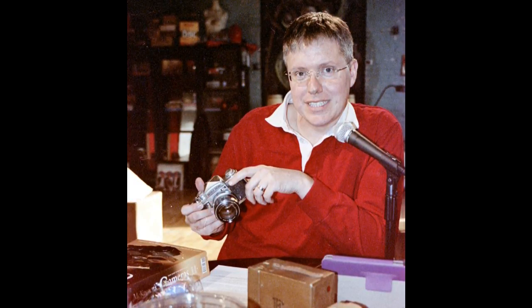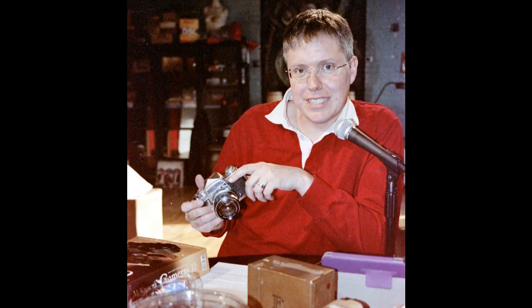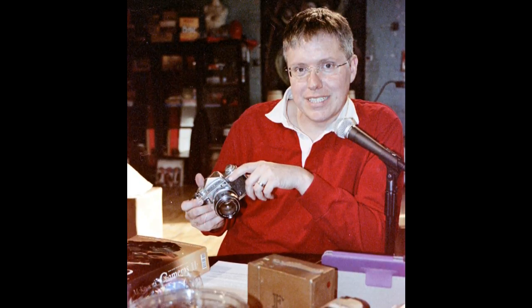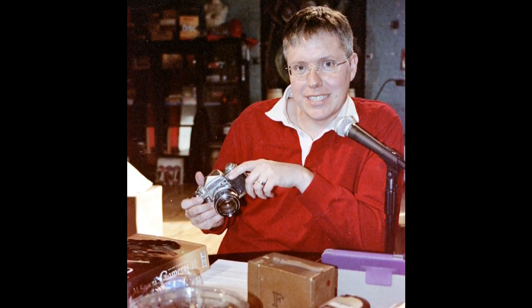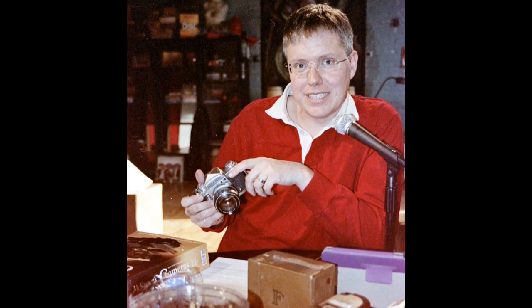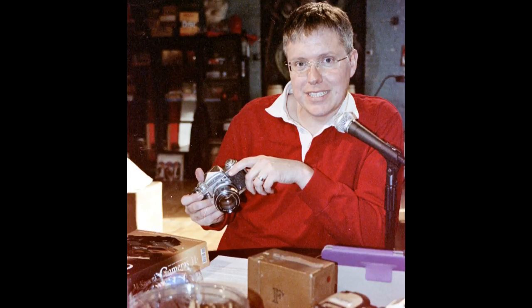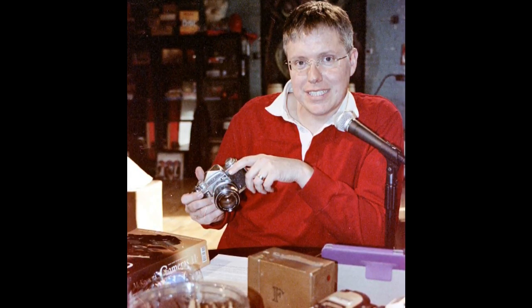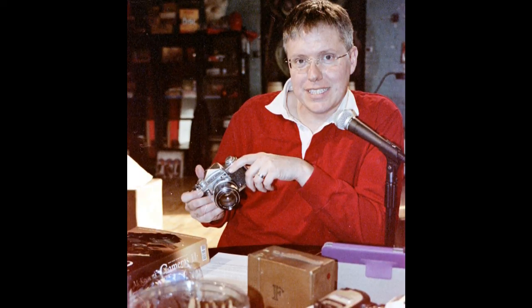When I walked in to pick up some records, I basically walked out with cameras. She knew I was the guy who likes cameras, and said 'I've got all of these.' I always keep a bit of cash in my pocket — you never know when you're going to bump into a table covered in cameras. I picked up some stuff that I'll be talking about for months on the show.